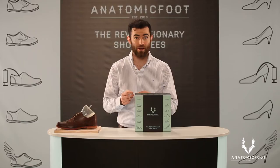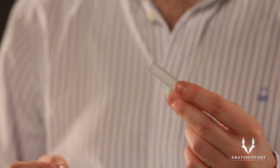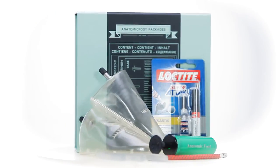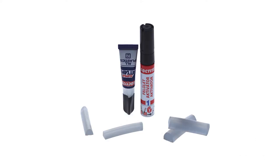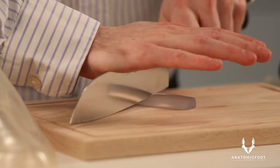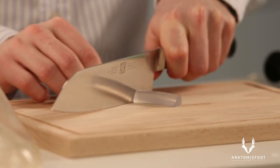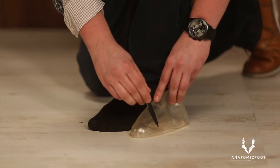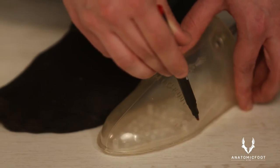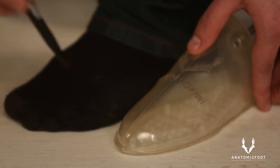If you have problems with your feet, you can adjust your shoes with the help of the adapter in the orthopaedic package so that they fit your feet perfectly. Choose the adapter with the right width from the package and cut it to the right size. I'll show you a technique you can use to cut the adapter to the right size safely. Please pay attention to your hands and physical safety while you are cutting the adapter. Pump up the insole and mark the place of the adapter on the insole after it is cut to the right size so that it fits your feet.